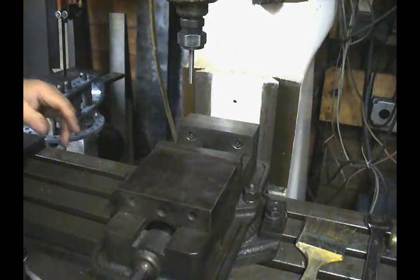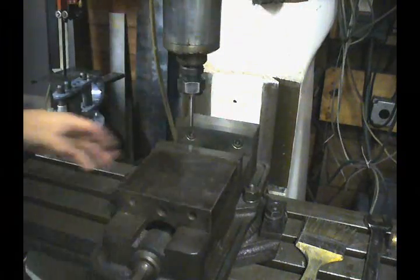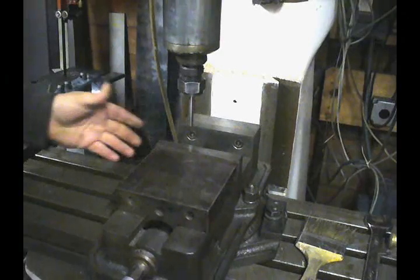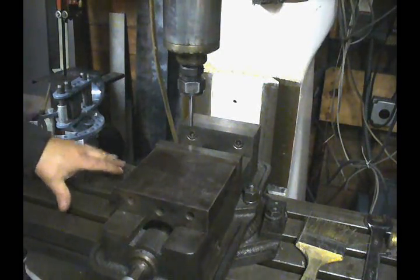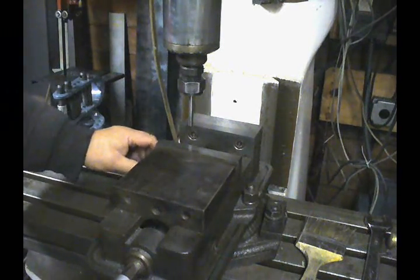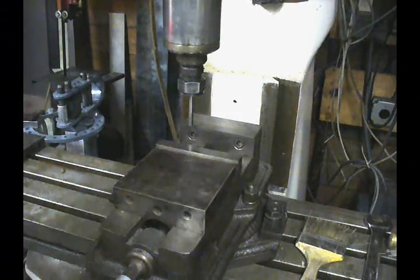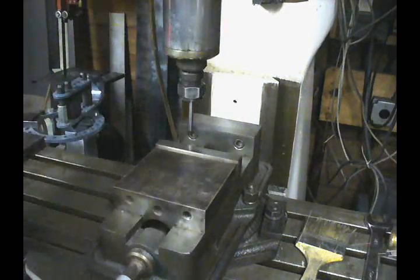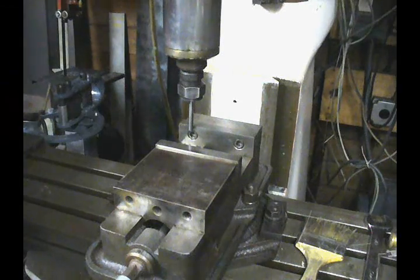The first thing we're going to do is get ourselves roughly centered. To do that, we're going to take the spindle and run it down. At this point, the vise should be loose. If you have an angle vise, the base is located on the table and there'll be two bolts to allow it to swivel. We're going to do this roughly by eye — come down here, lock it, and bring the y axis out until we just touch.